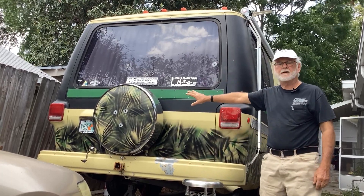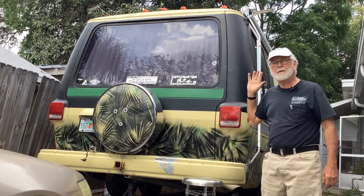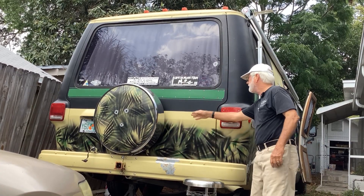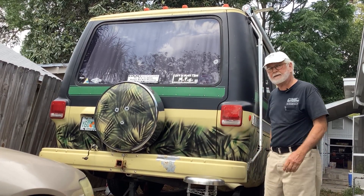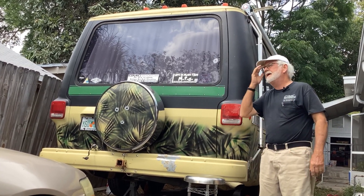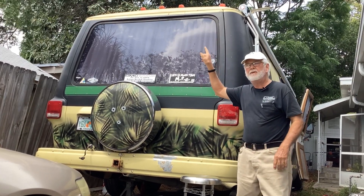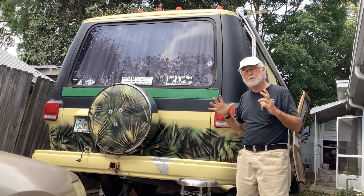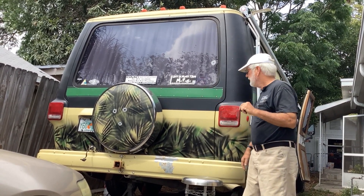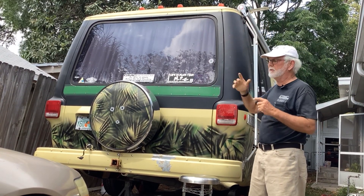I'm going to take off the continental kit — I've thought about it for years. I like it with no wheel on the back, and we were smart enough when we did this that the palm front runs all the way through to the back, so I'll be able to take that off. You might ask, what am I going to do without a spare? I won't need the spare, but I'm going to put it up on the roof. I'll show you a picture of what I'm going to put up there — that's going to clean this up nicely.